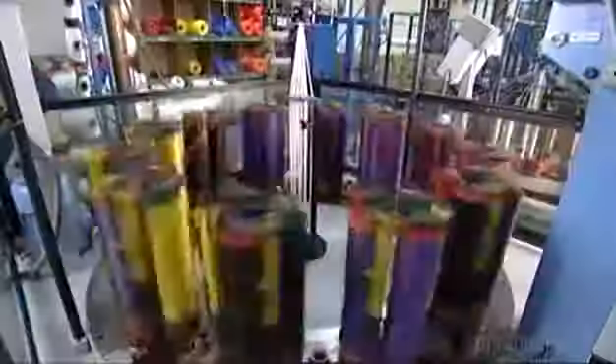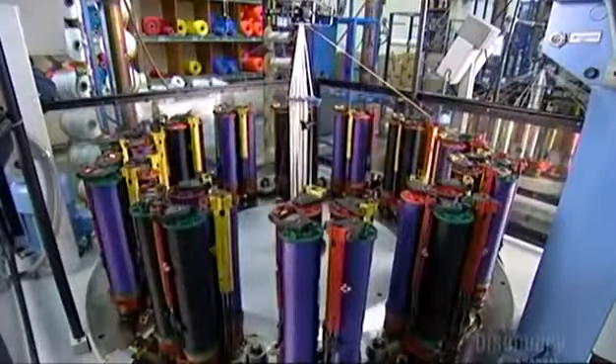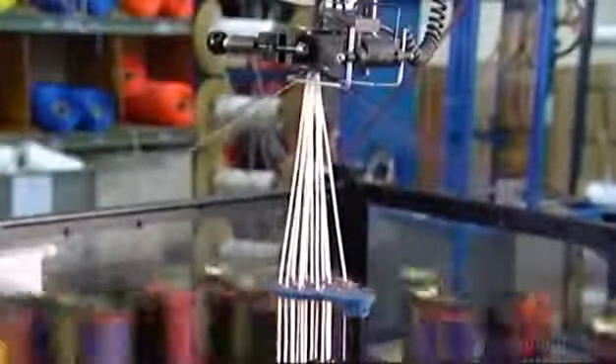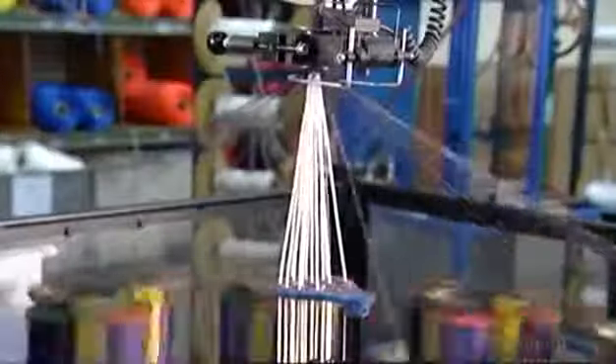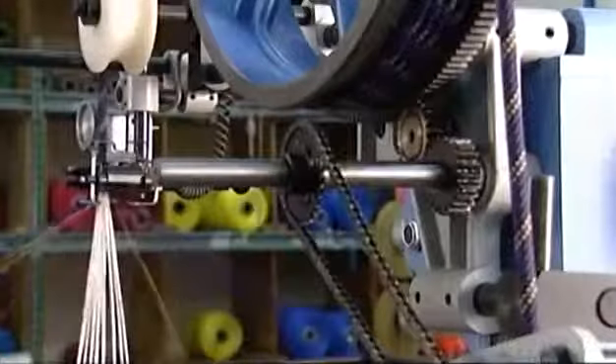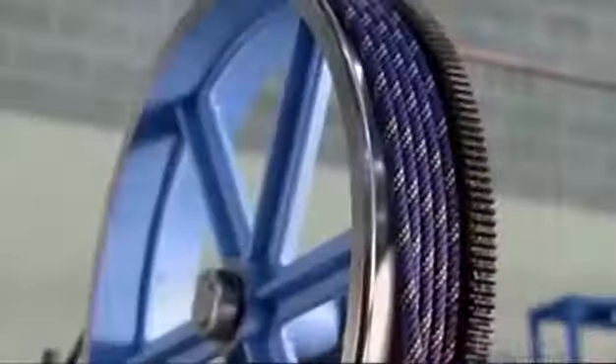They place 48 of these bobbins on the maypole machine, so-called because the braiding action resembles a dance around a traditional maypole. The bobbins spin and zigzag around each other, as a machine pulls core yarn up through the center. Here you can see the rope being braided around the core yarn as it's pulled up through a die. It produces a mountain climbing rope — strong yet stretchy because of the twist in the core. The rope winds onto a wheel and then spills into a basket.